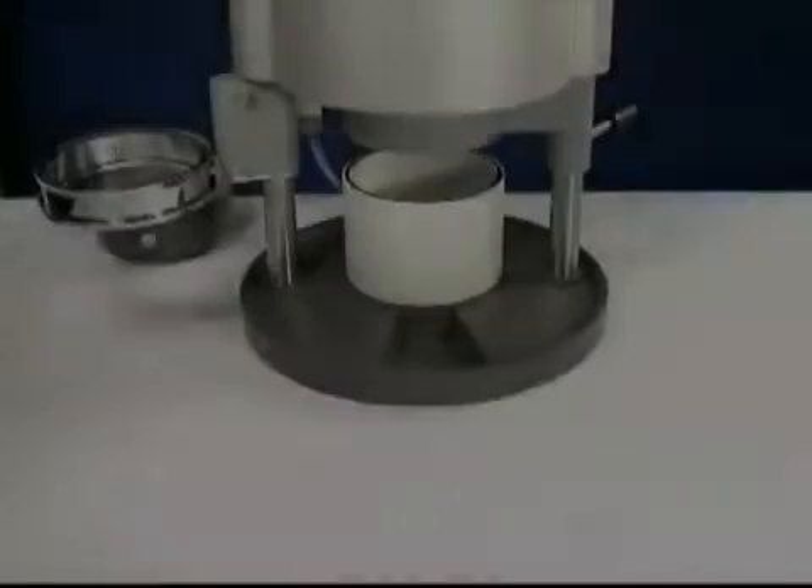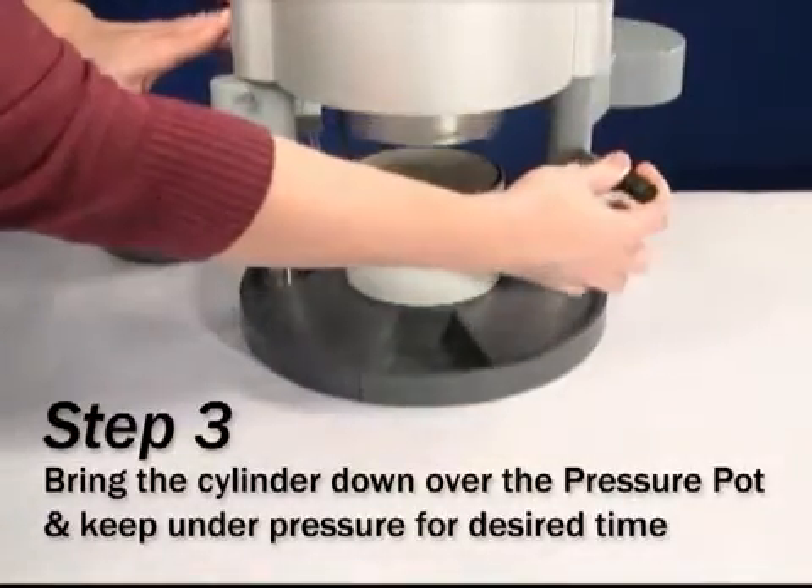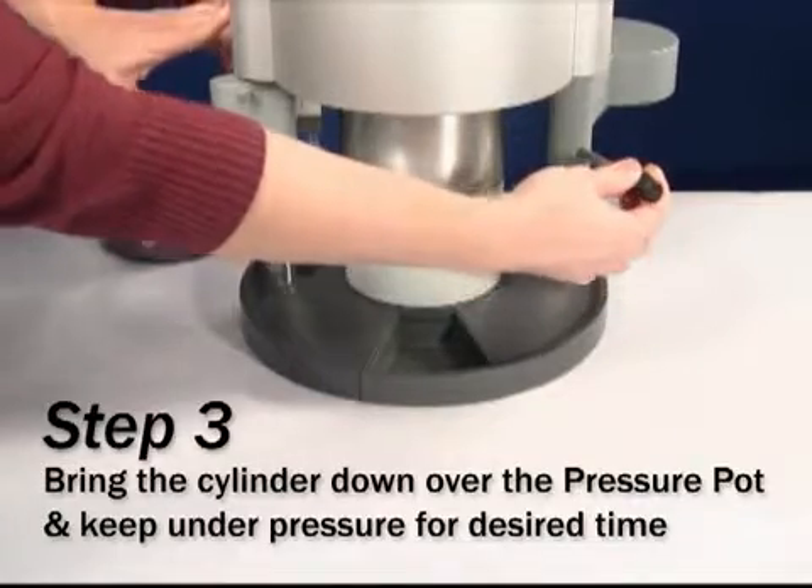Using the handle on the right, swing the heating element away from the center of the drufomat scan. Bring the cylinder down over the pressure pot.